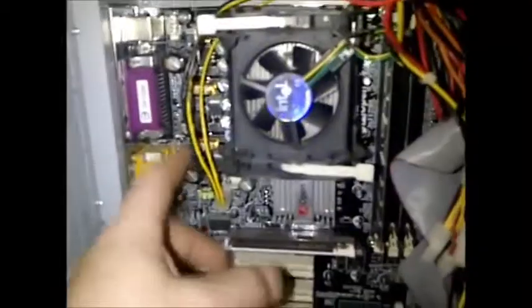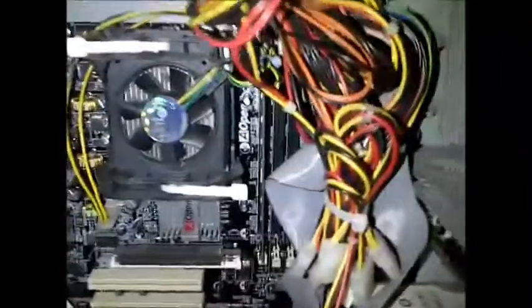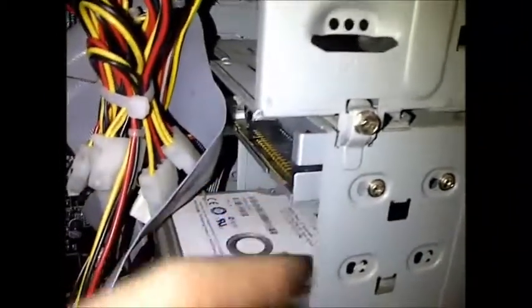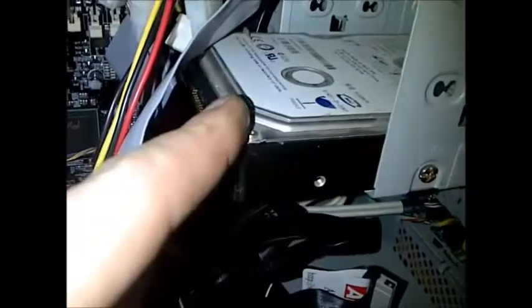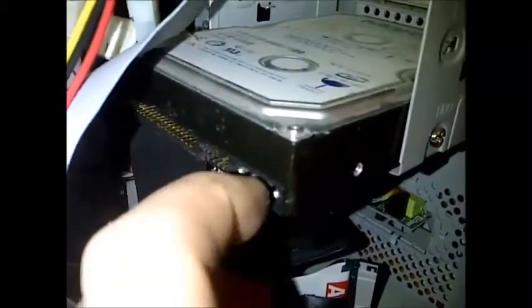Assuming your caps are good, my first step is to disconnect everything — my disk drives, CD/DVD, floppy, and hard drive. I disconnect both the power and the IDE cables so there are no peripherals connected.